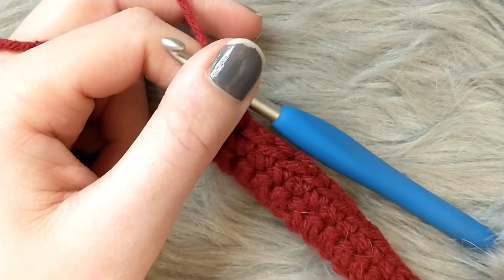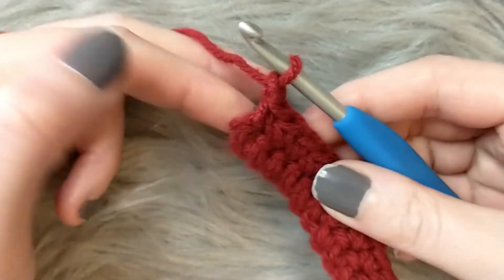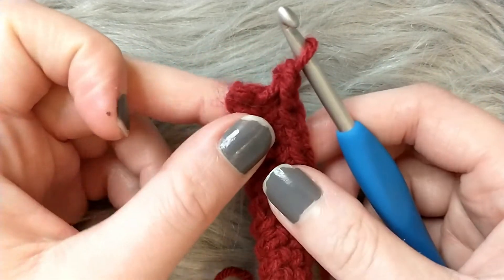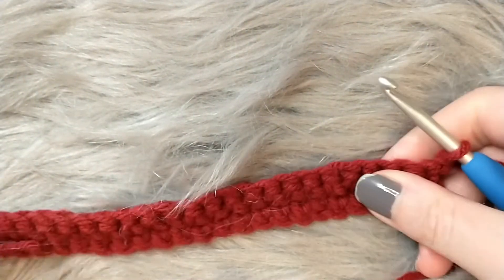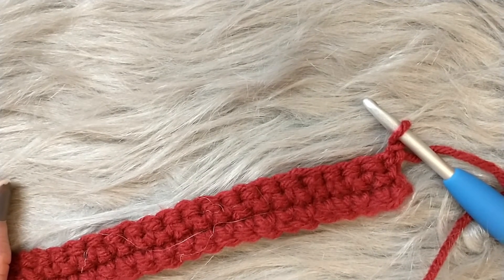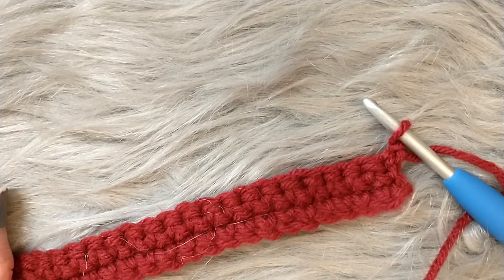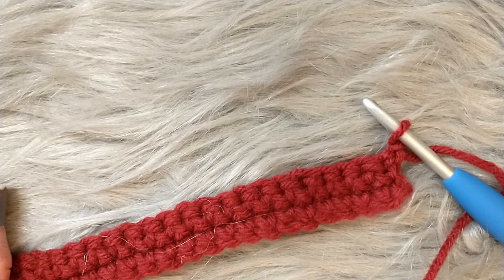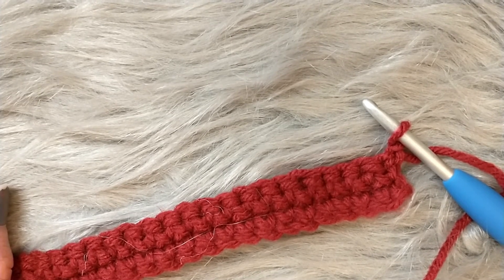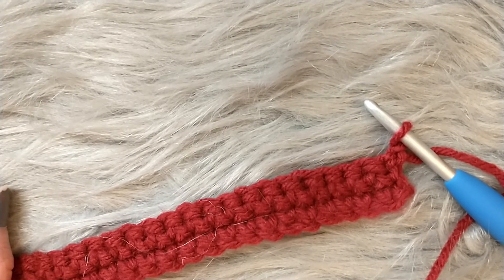You should now have a nice clean straight edge. Before moving on to the next row, always count your stitches. I had problems having either too many or too few stitches and it's a lot easier to count between rows than to find the mistake halfway through your project. So count your stitches before continuing — chain one and turn for your turning chain.